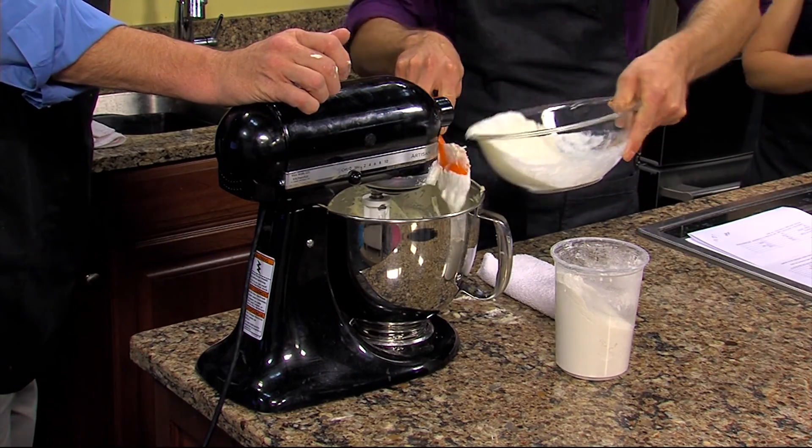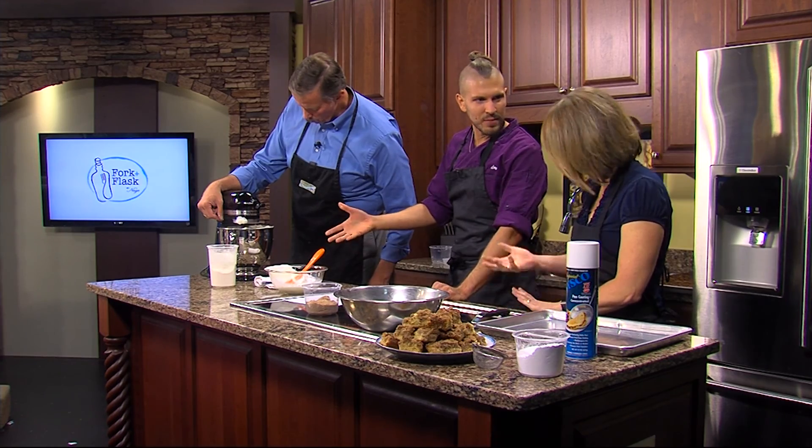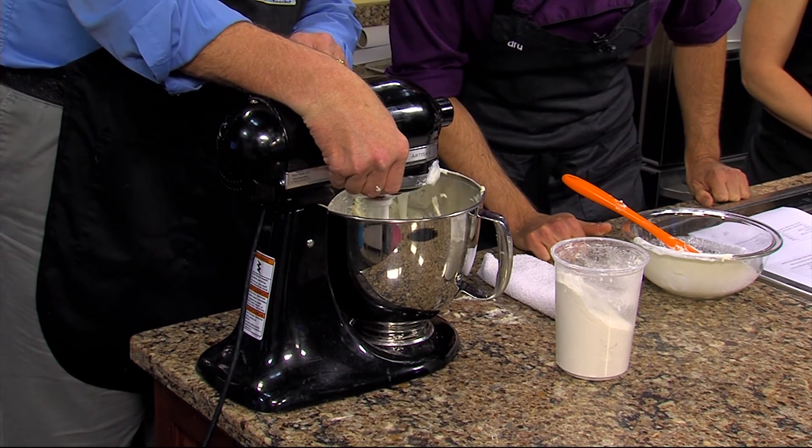That mixture is interesting — it kind of foams up and has a reaction from the baking soda. Kind of the same way when you mix baking soda and vinegar in some recipes; the acidity of the sour cream does the same thing. We're mixing just until it kind of comes together.